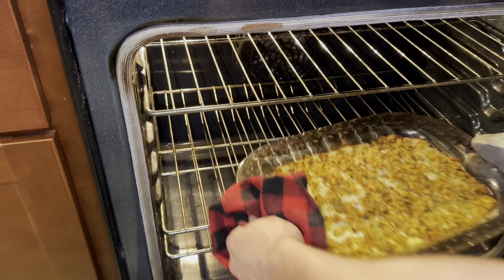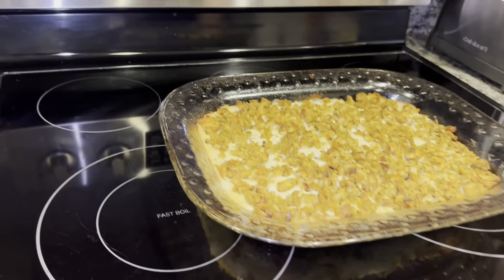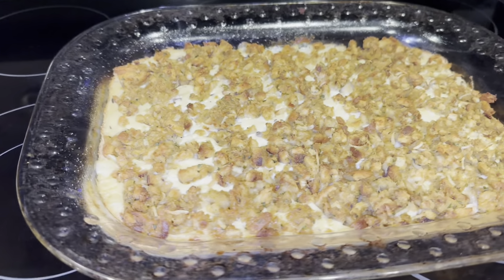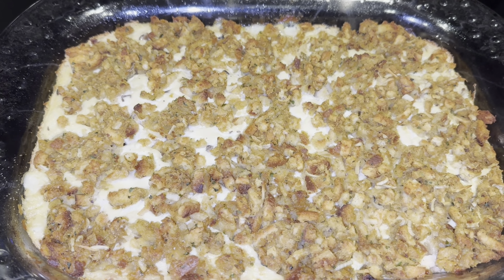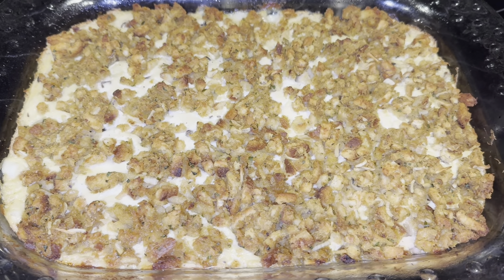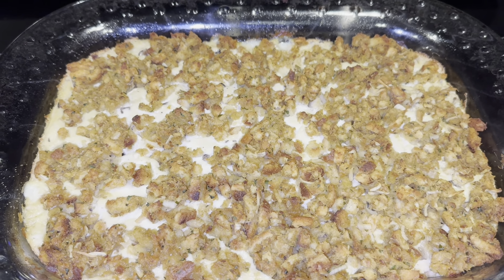Now that she is done — mine has baked for about an hour. You can definitely tell: the stuffing has that crispy layer on top, and it's just bubbling all the way around. When it's bubbling like that all the way around, you can definitely tell that this dish is ready to go and it is ready to be plated.